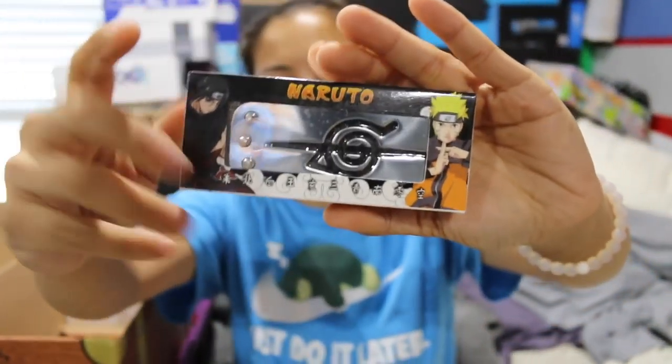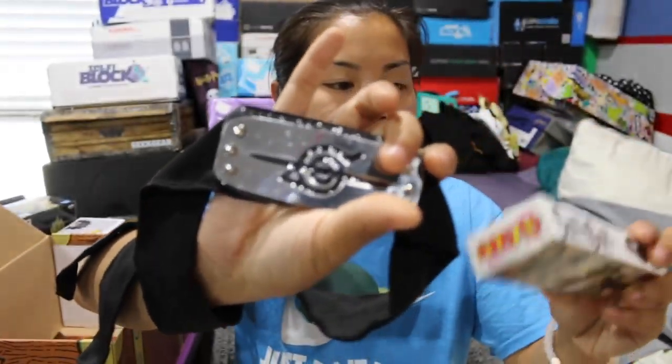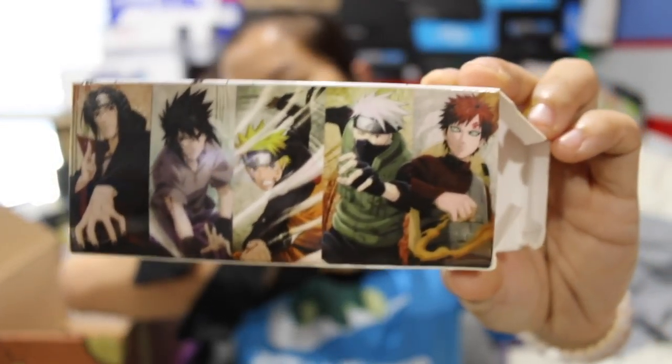Next, we got a Naruto product — we got this thing. Oh, it's a headband with this metal thing on it. I'm not sure which direction it's supposed to go. This is kind of neat. This is a headband and it has a metal plaque on the front, which is from Naruto because the characters all have the same headband with the metal thing on the forehead. This is neat. This is probably really great for if you're doing cosplay or something like that — that could definitely come in handy.